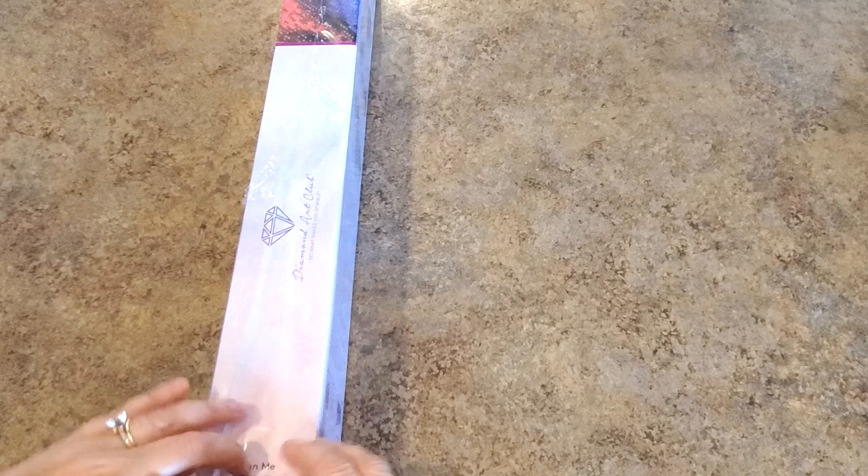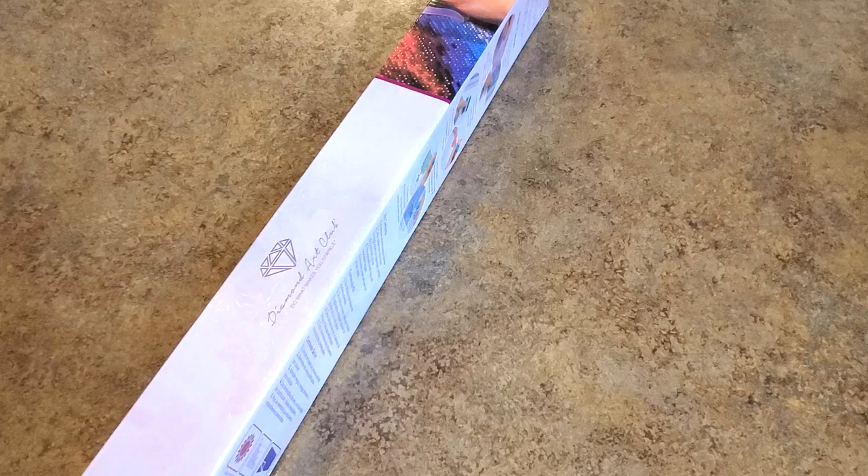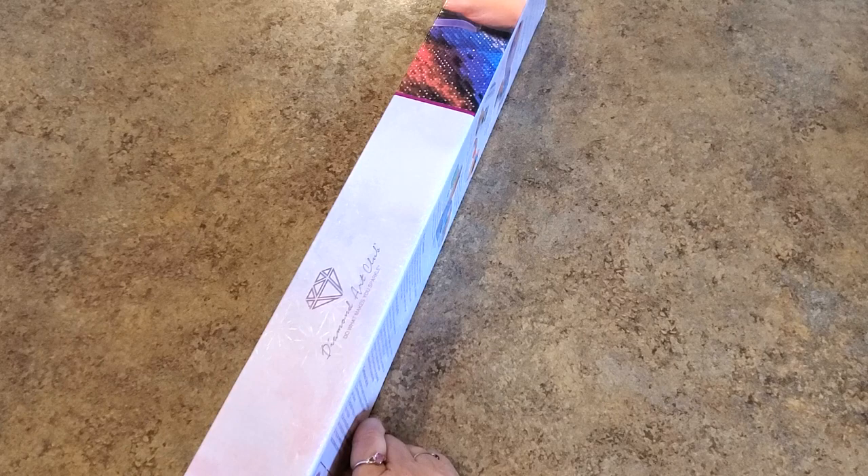Hello everybody, it's Mindy and I have another Diamond Art Club to show you. I told you this one was coming. I couldn't resist these Fourth of July paintings. I did resist one — there's still one I didn't get and I'm like, do I want it? I don't know.